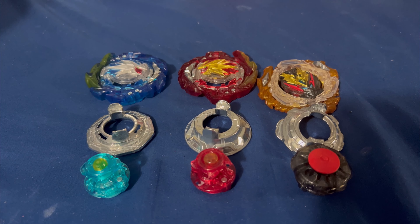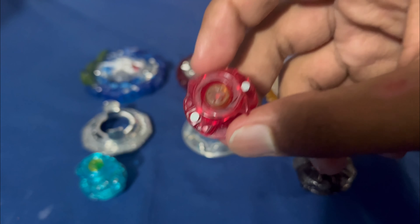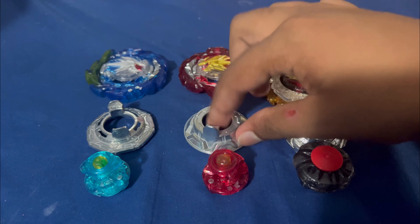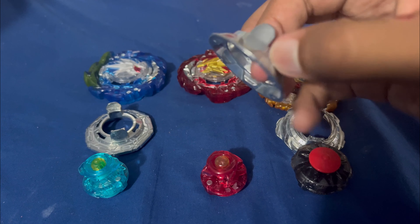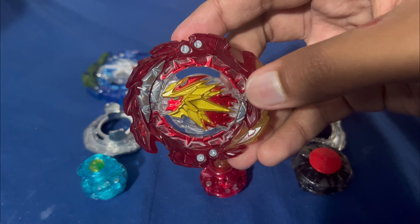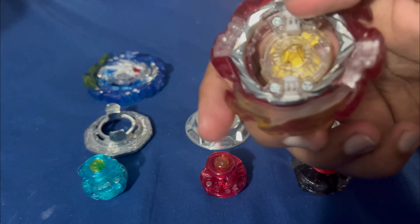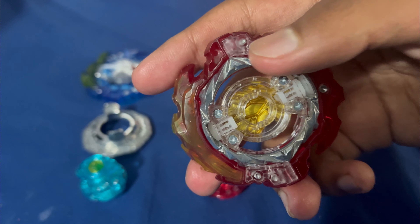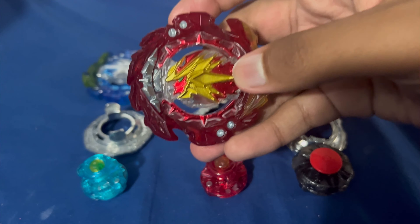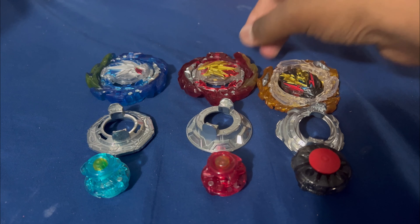Next we've got Hyperion MR with the Explosion driver — I really like the way it looks — the Tapered disc, and the Hyperion MR layer. Now we're gonna do what anyone would do once they buy this set: disassemble it.